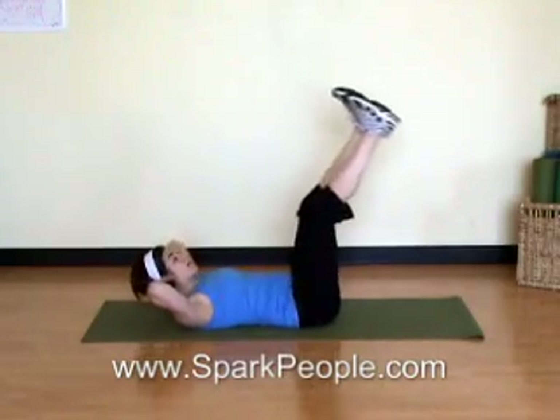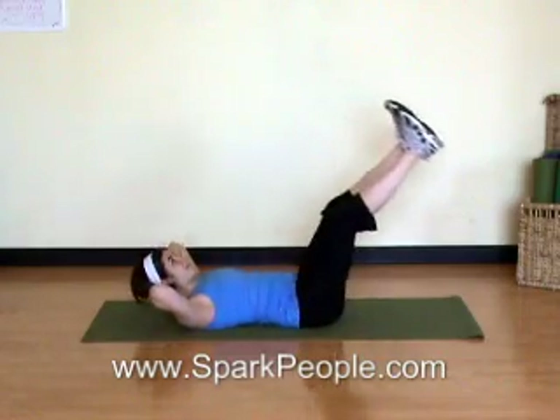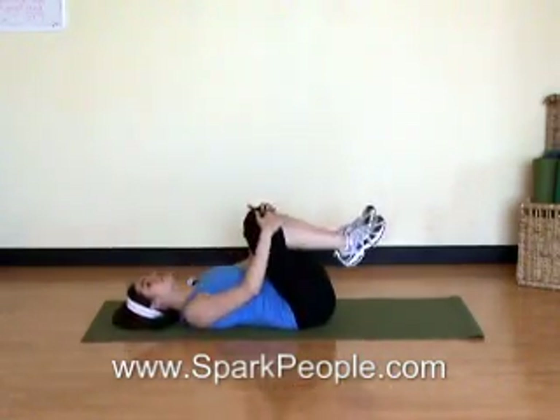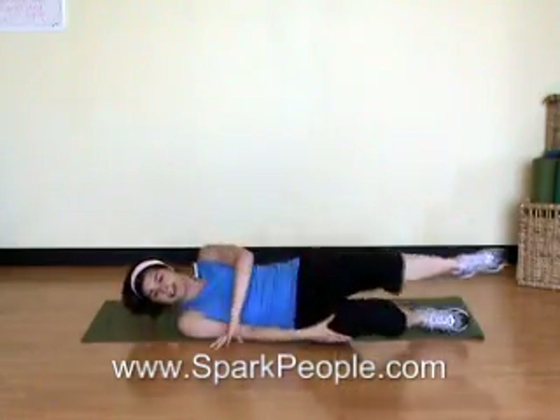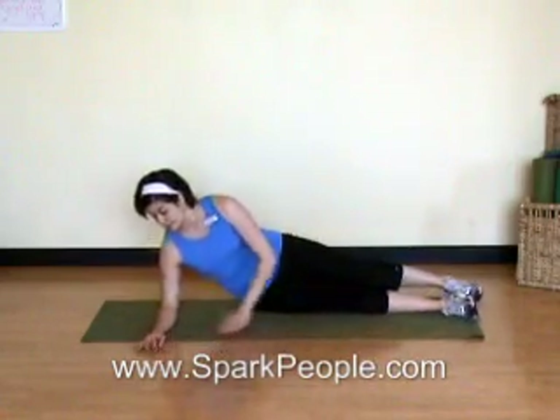We're going to try two more. Inhale, lower down. Exhale up. Last one, all the way back up. And hug those knees in towards your chest, relax down. From here I'm just going to roll over onto one side — it doesn't matter which side you're starting on — and move into a side plank position.